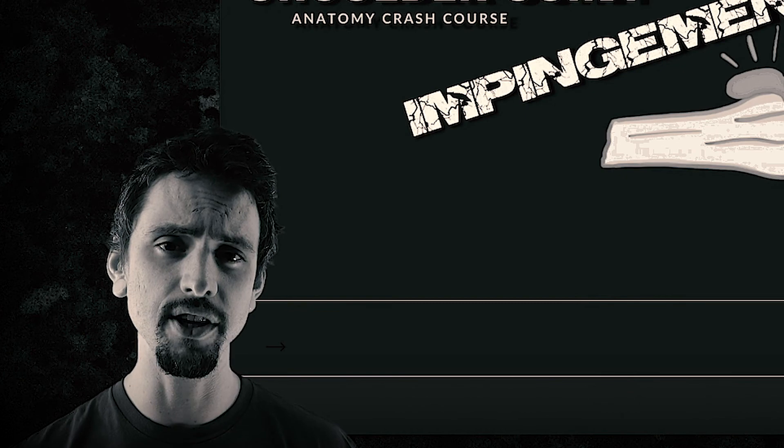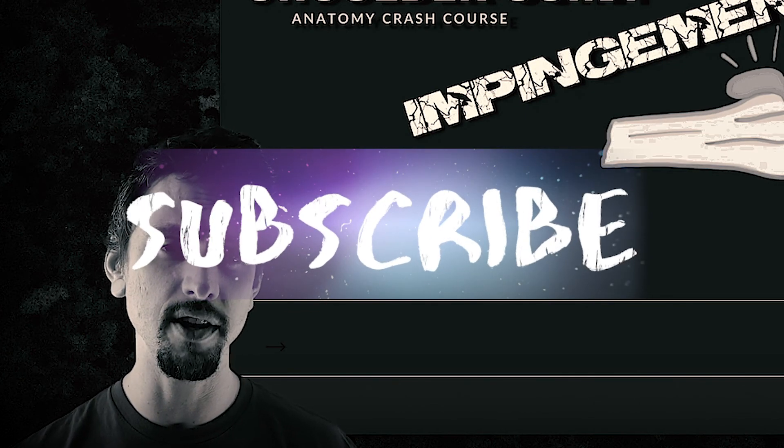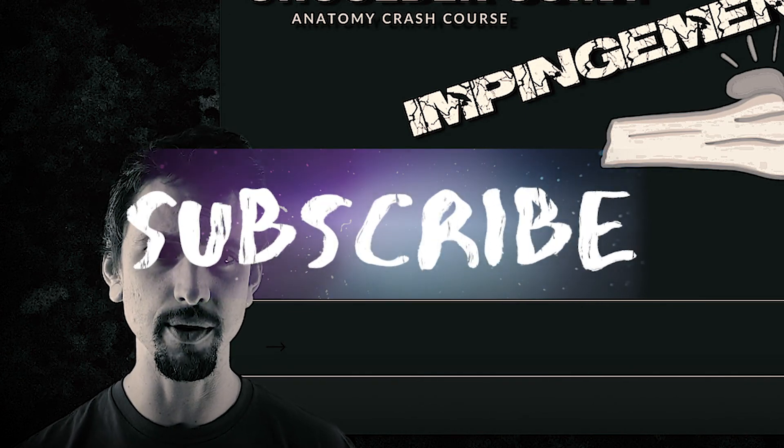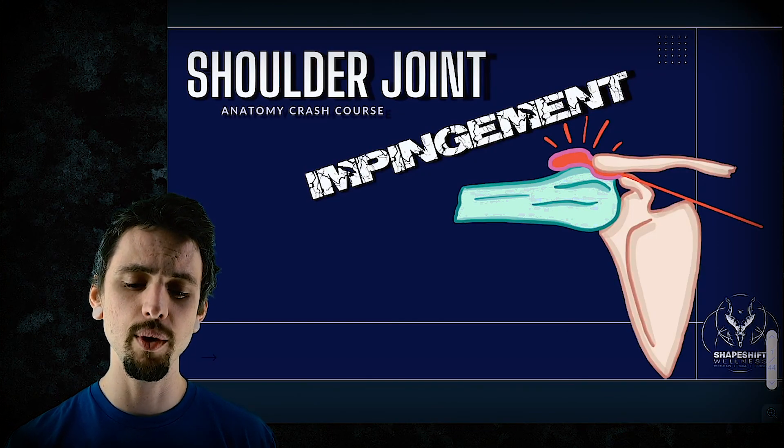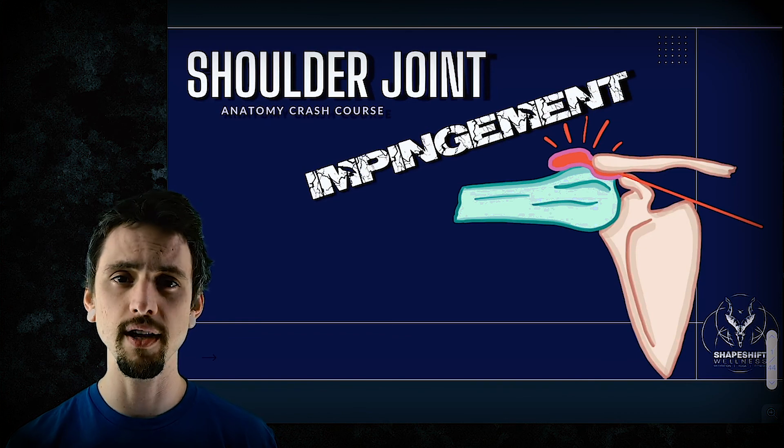Like this video, subscribe to my channel, and share this video with your anatomy-loving friends. Now let's learn about shoulder impingement. I'm Anthony Davis, and in today's video we are talking about shoulder joint impingement.